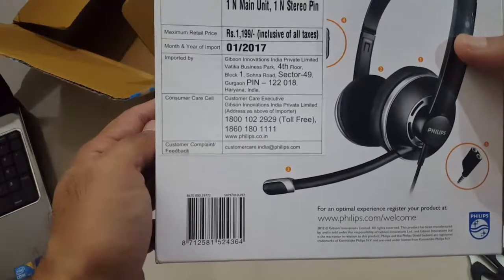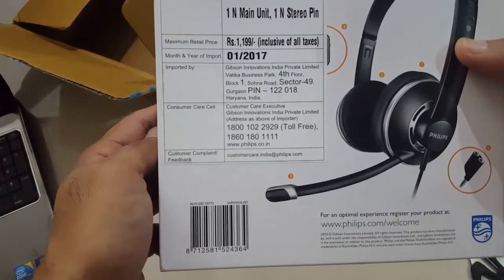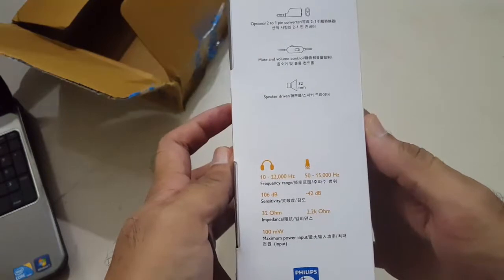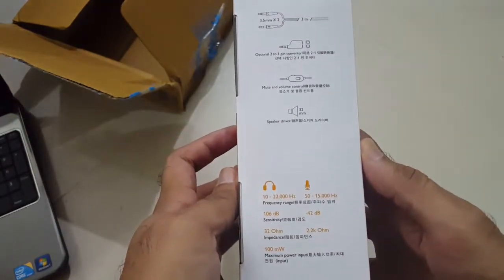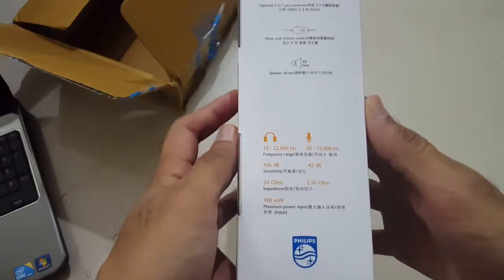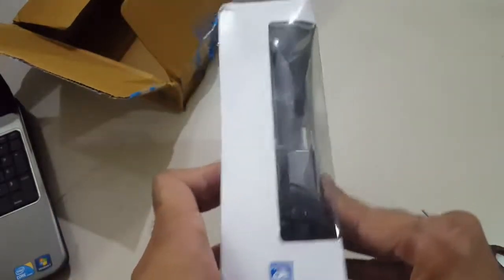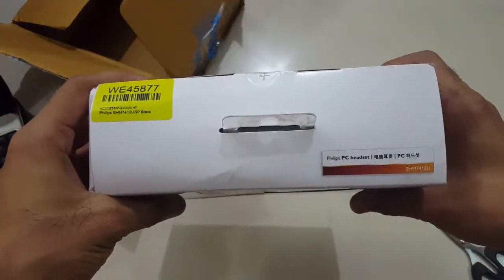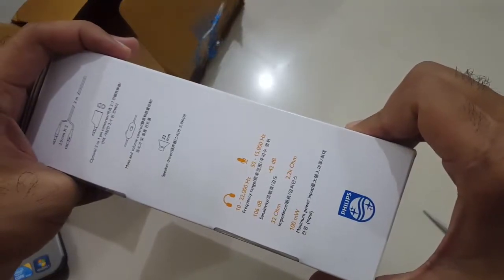The box has the headphone model number, warranty information, and a customer care number. It mentions Gurgaon, which has a lot of assembly and semi-manufacturing units. There is a little bit of configuration information on the box — everything is in Chinese. Let's open this up.